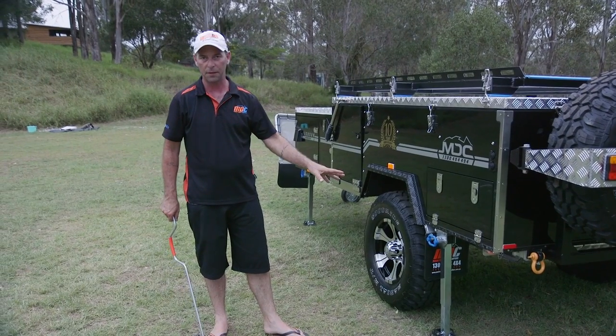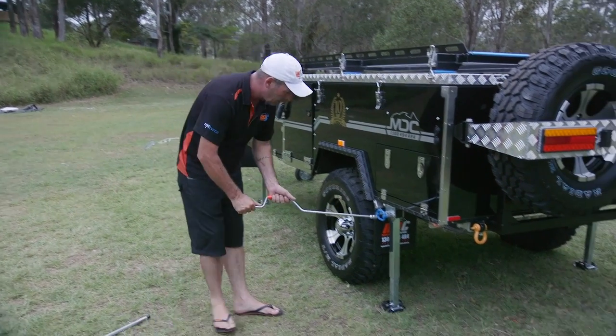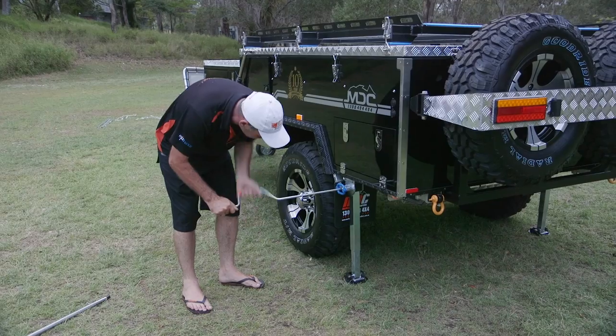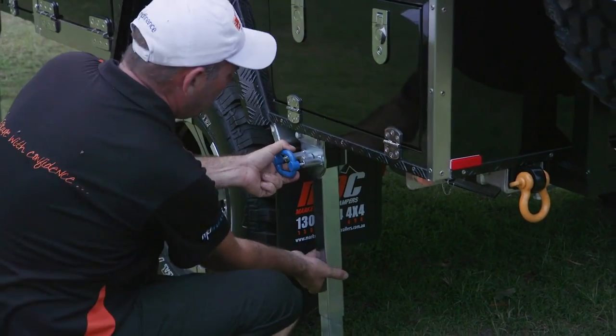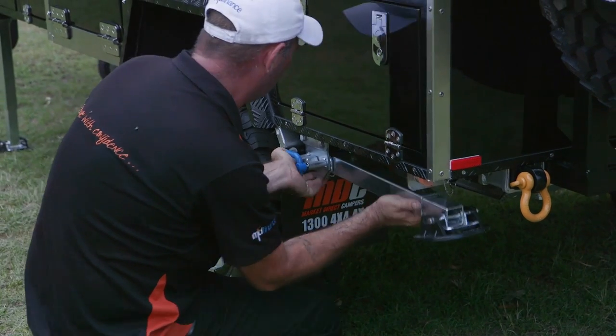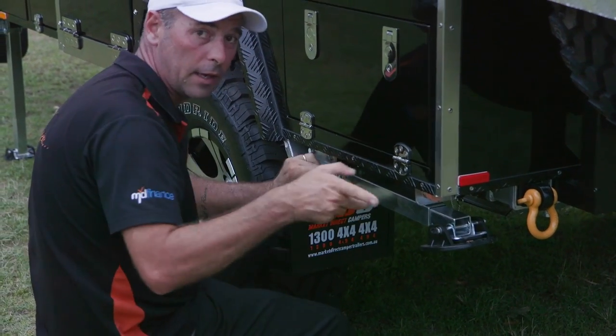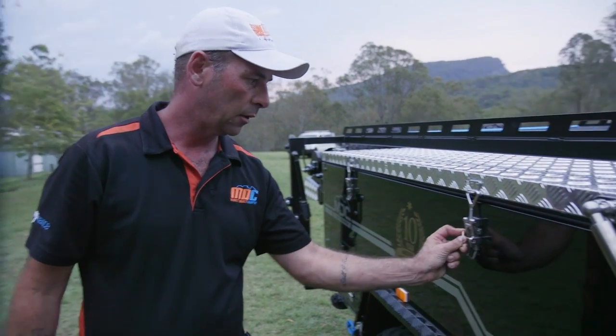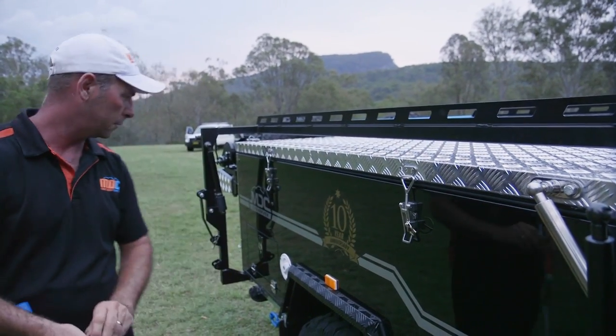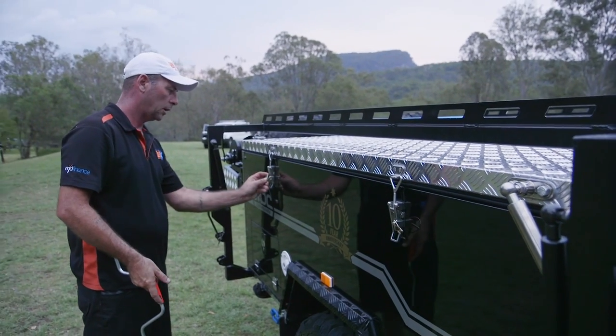Very last thing to do, don't forget your stabiliser legs. Wind the bar on there. Grab your blue handle, swing them up out of the way. Make sure they lock in — you don't want that coming down halfway home. Don't forget, last but not least, your little gold clip. They just slide through your little locks there. There's plenty of them — make sure you get them all.